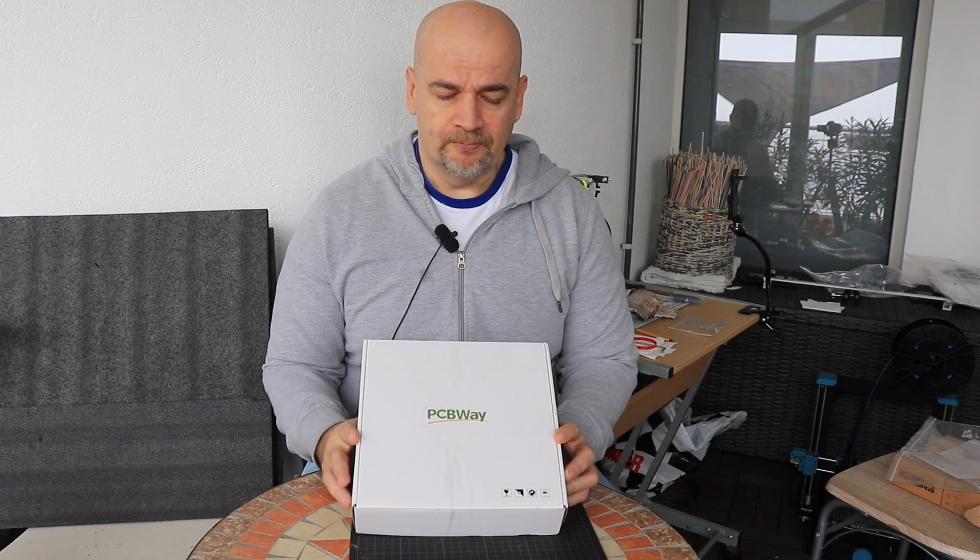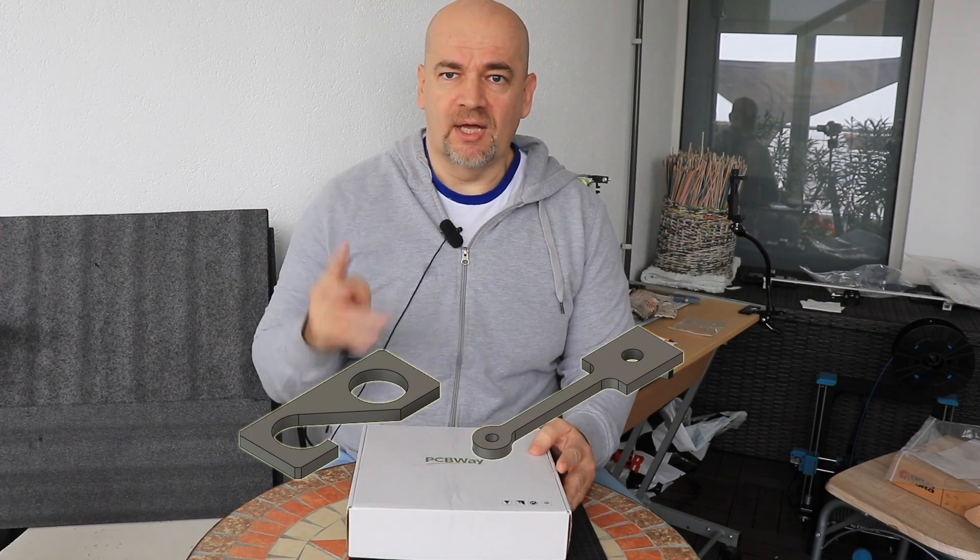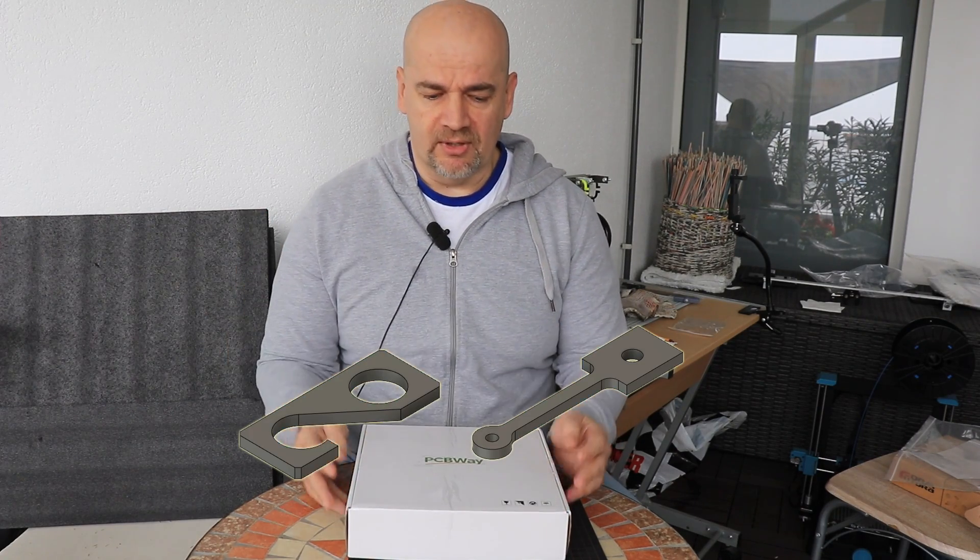So I contacted PCBWay and asked if they wanted this kind of video and they agreed. This is not a sponsored video — I got these test objects for free but I'm not paid anything. I only had a limited budget, so from that I had to place the order, and that's why we have only two object types per material and per manufacturing type.